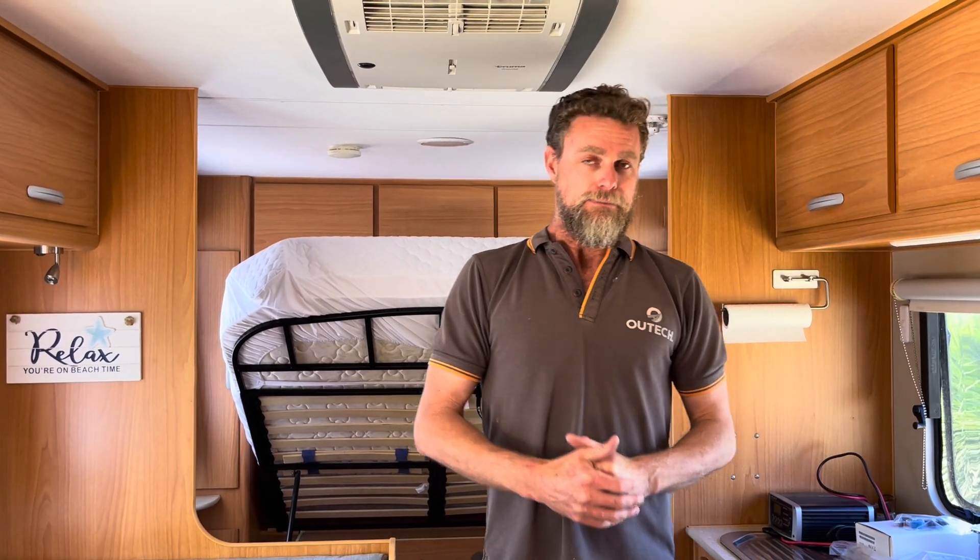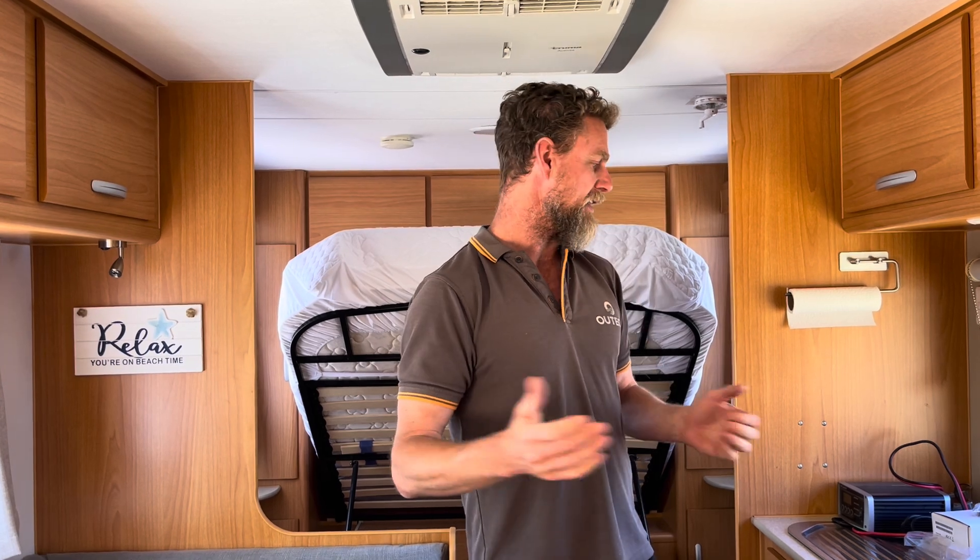They can choose to run the fridge on inverter power — same with the hot water system. My belief is: if you can, why not? You've got a substantial amount of energy sitting underneath the seats. If you've got the ability to run that rather than using gas, it doesn't cost you anything extra — you've already paid for your battery system. Why pay for gas? It potentially saves you a three-hour bumpy trip on corrugated roads into a remote town to fill a gas bottle — not the most enjoyable thing when you're off-grid camping.